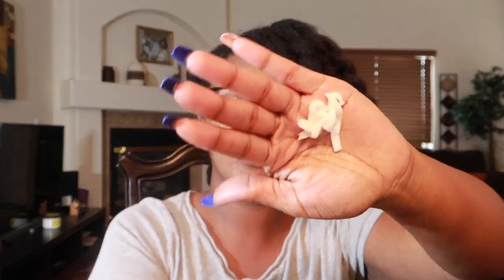Now we're going to go in with one — well, two pumps — of the leave-in conditioner. It's very creamy. Look at my nails, these are press-ons y'all.